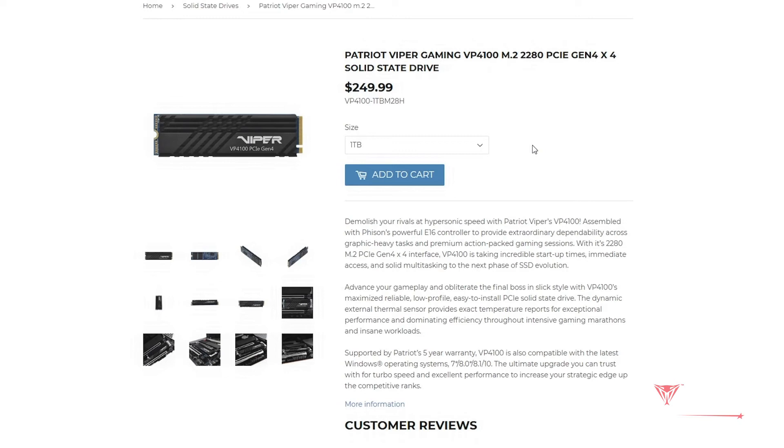And if you guys are, in fact, considering picking up one of these M.2s by Viper Gaming, the 1TB model is going to run you about $250 US dollars, while the 2TB model is going to run you about $484. On top of all the speed and performance you're going to be getting from this little guy, you're also going to be getting a product that is backed by Patriot's award-winning three-year warranty.